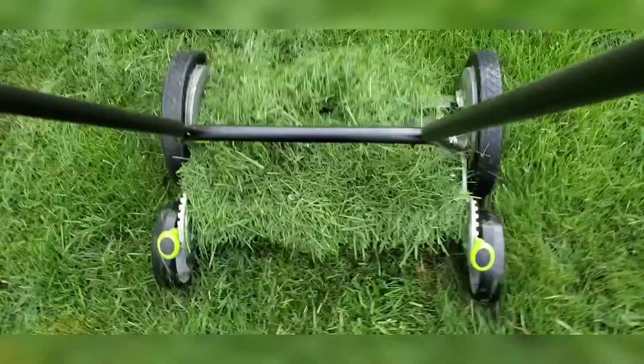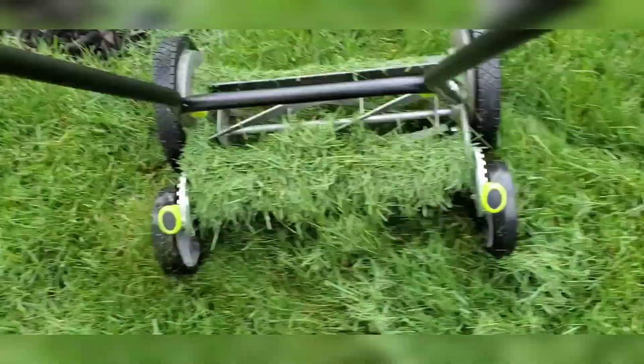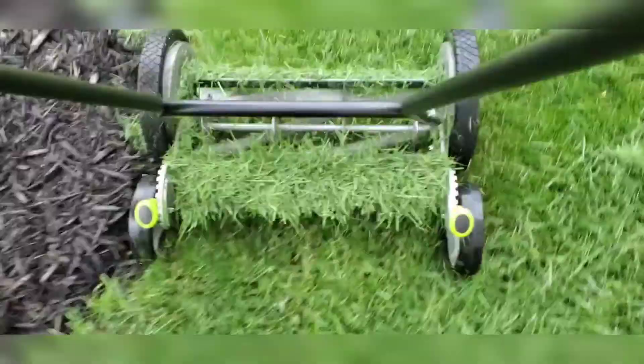It's a really good lawnmower. If you have a small yard, you're gonna really be impressed with it. If you got a big yard and you want to live for a long time and challenge your body once in a while, this is the lawnmower.